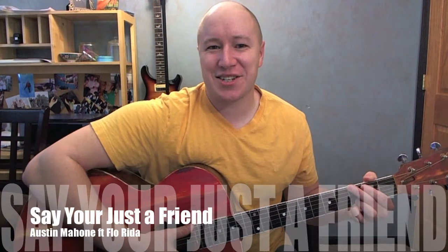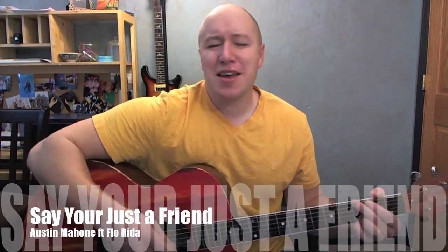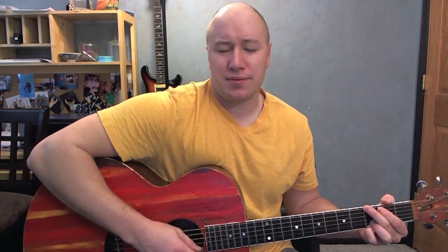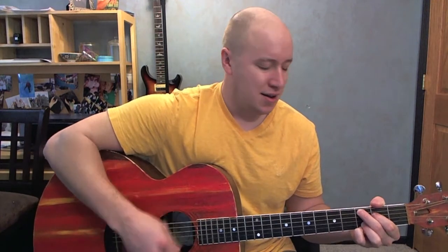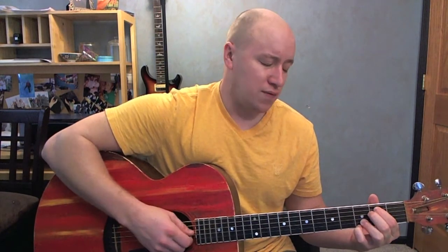Hey, I'll play just a little bit of this song and I'll teach it to you right afterwards. Hey baby, you, you got what I need. You say you're just a friend, you say you're just a friend. Hey baby, you, you got what I need. You say you're just a friend, you say you're just a friend.